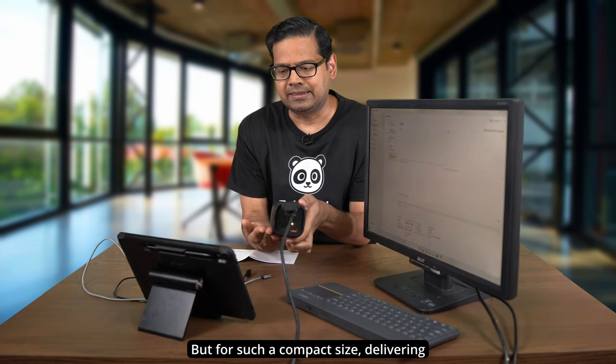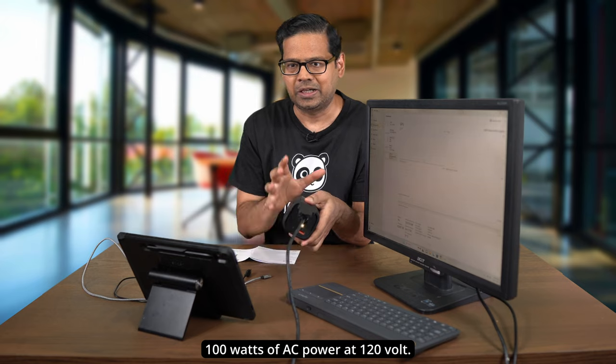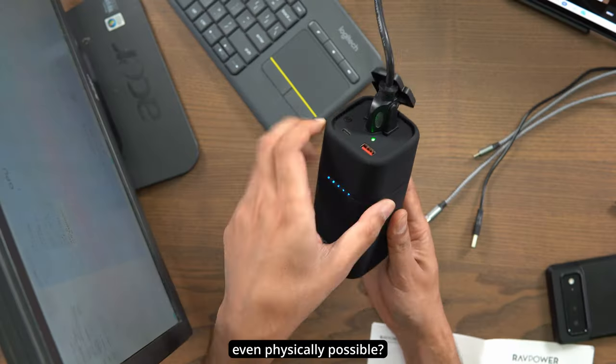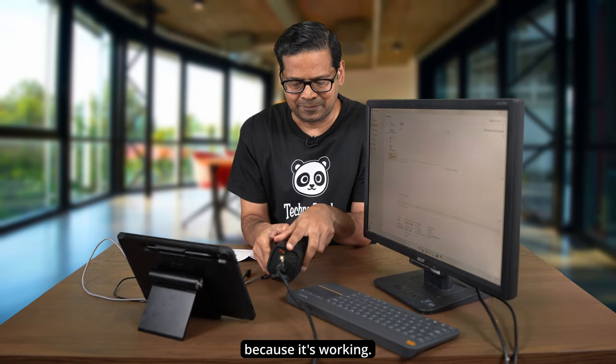For such a compact size delivering 100 watts of AC power at 120 volts — honestly, I thought this was not possible. When I saw the specs I was skeptical, like, is this even physically possible? Is this violating the laws of physics? Well, apparently not, because it's working!